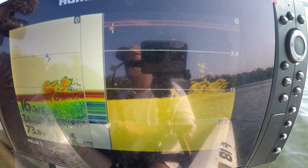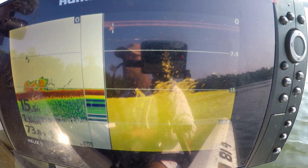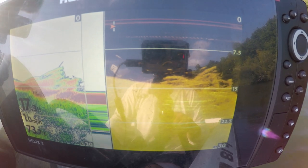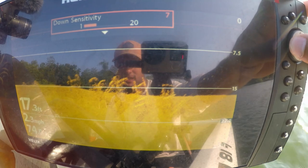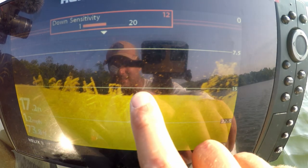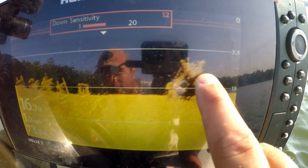The second requirement is down imaging, down scan, or down view — called different things depending on the manufacturer. Humminbird uses down imaging, Lowrance uses down scan, and Garmin uses down view. They all look directly below your boat with a slightly wider sonar cone than 2D. What makes down imaging shine is the separation between fish and a brush pile, or fish near the bottom — very clear compared to traditional 2D sonar, especially useful for walleye or catfish.